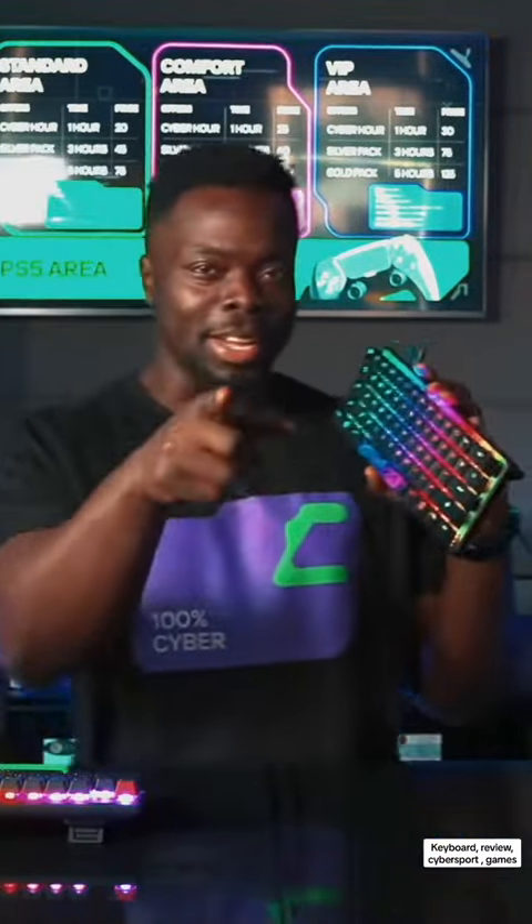I believe if you are playing Counter-Strike with this keyboard, you are going to enjoy it because I enjoyed it myself and you got to try it. See you.